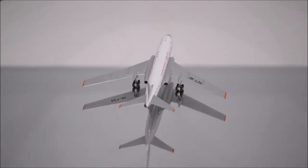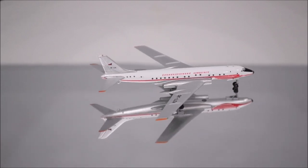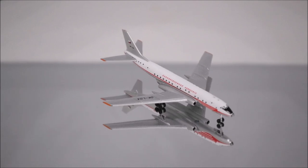Hello YouTube, welcome back to another review video. Today I would like to review the Czechoslovak Airlines Tupolev TU-104 by Retro Models.